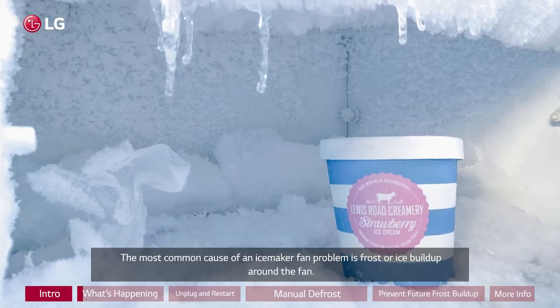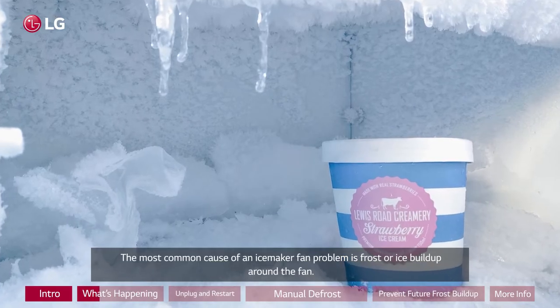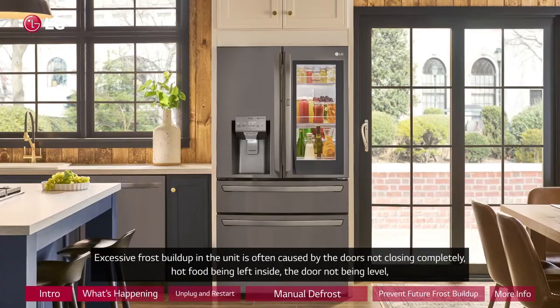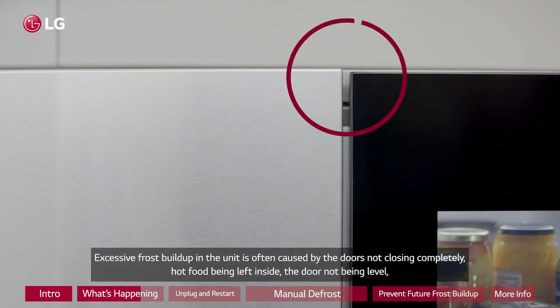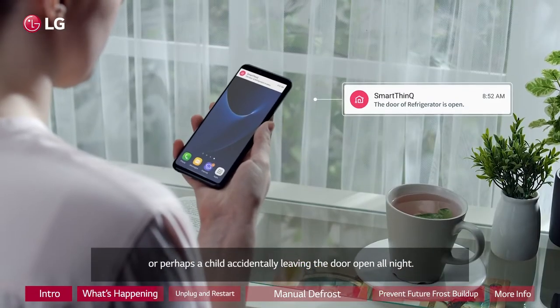The most common cause of an ice maker fan problem is frost or ice buildup around the fan. Excessive frost buildup in the unit is often caused by the doors not closing completely, hot food being left inside, the door not being level, or perhaps a child accidentally leaving the door open all night.